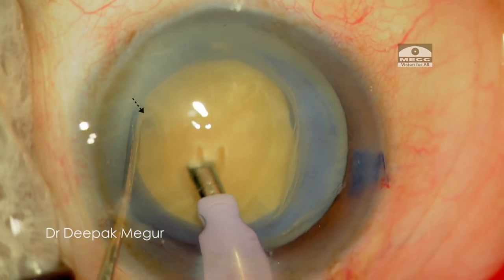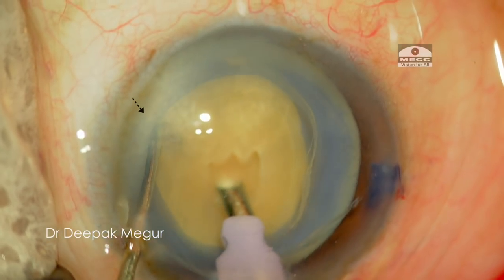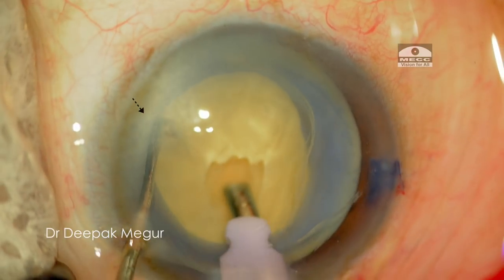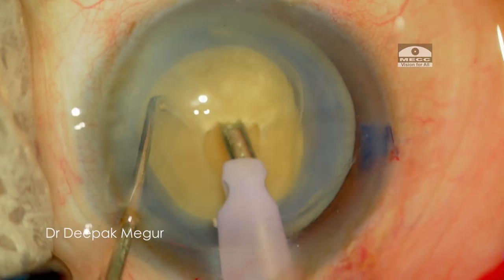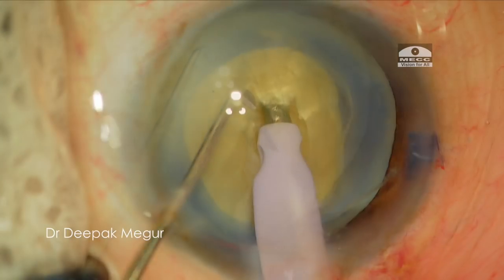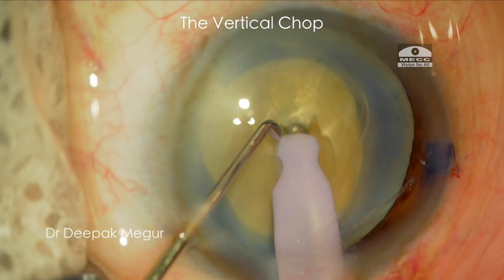To work around this problem, the first thing I do is to sculpt out a small central area of the nucleus. While doing this, I am stabilising the nucleus with my second instrument to achieve this small trench. The whole idea of creating this small trench is to be much more nearer to the central core of the nucleus, which could help me to achieve a firm grip.